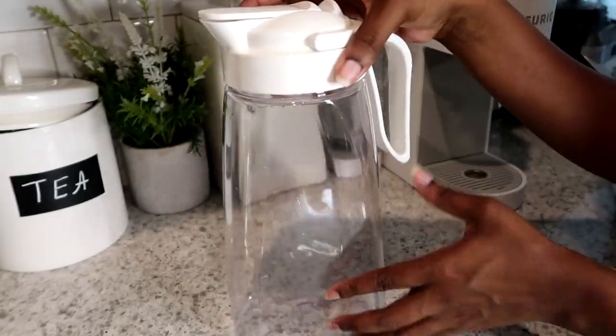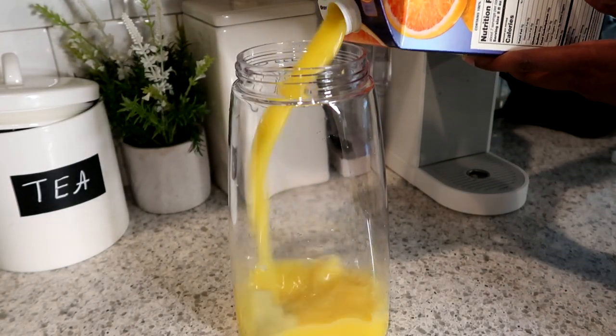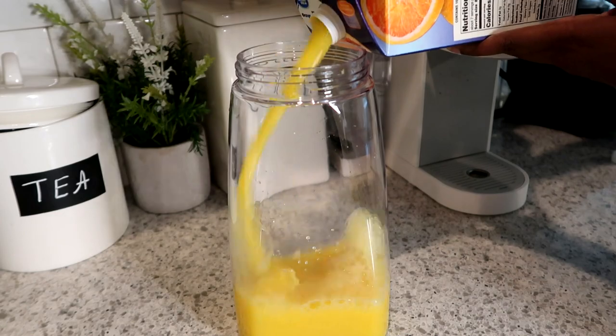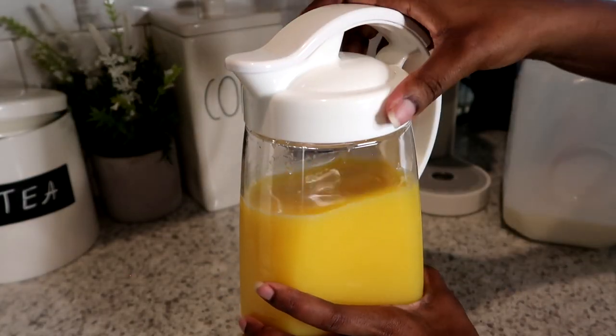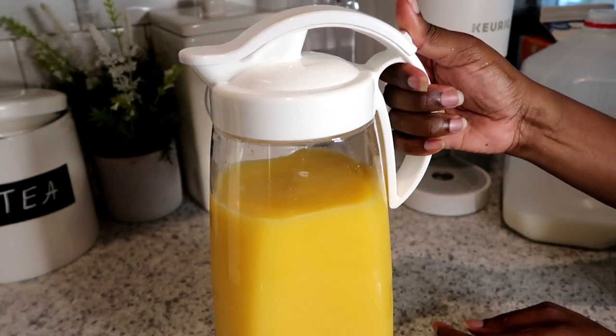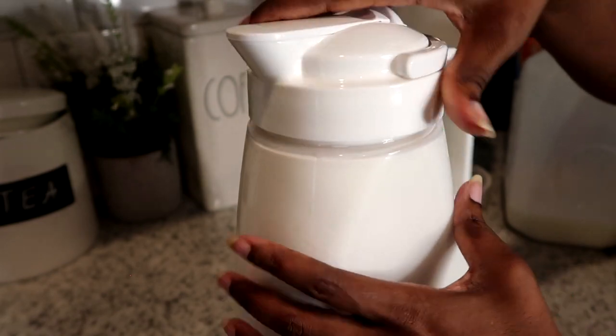These bottles and jugs are so amazing — I got one for orange juice and another one for milk. They have locks on them that make them seal-proof so they don't leak. I was able to store them sideways in the fridge, which you'll see at the end of the video.